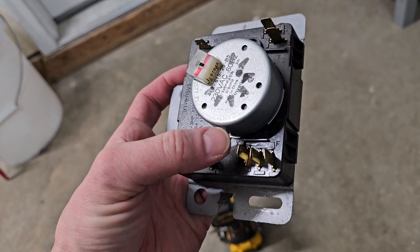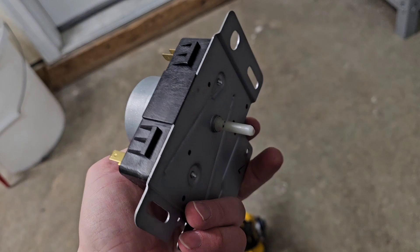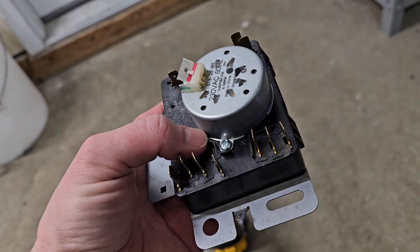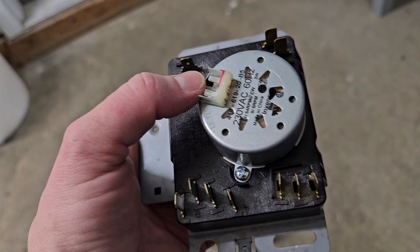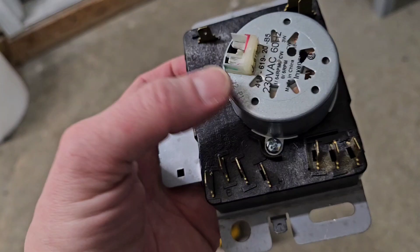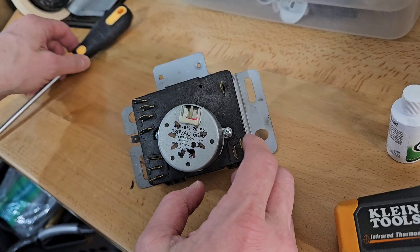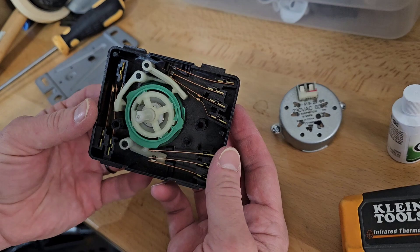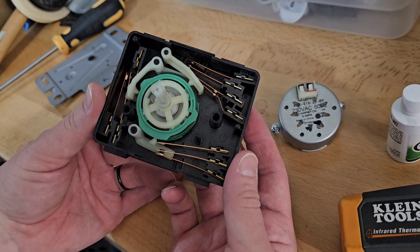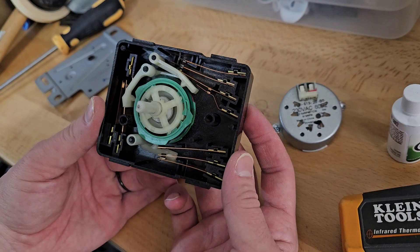Here's our timer. This side — these contacts are typically for time dry and high heat. These contacts over here are for your automatic dry, and those are the ones we're going to be looking at. The only thing we need to do is take out these two Phillips head screws. I don't recommend using a drill — just use a regular Phillips head screwdriver; you don't want to blow this out with an impact or drill. Somebody's already been into this, so it'll be interesting to see what we get.